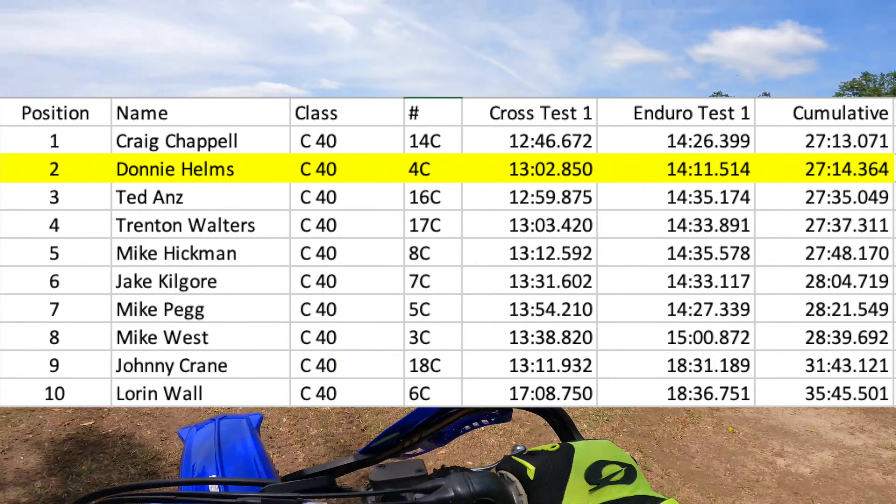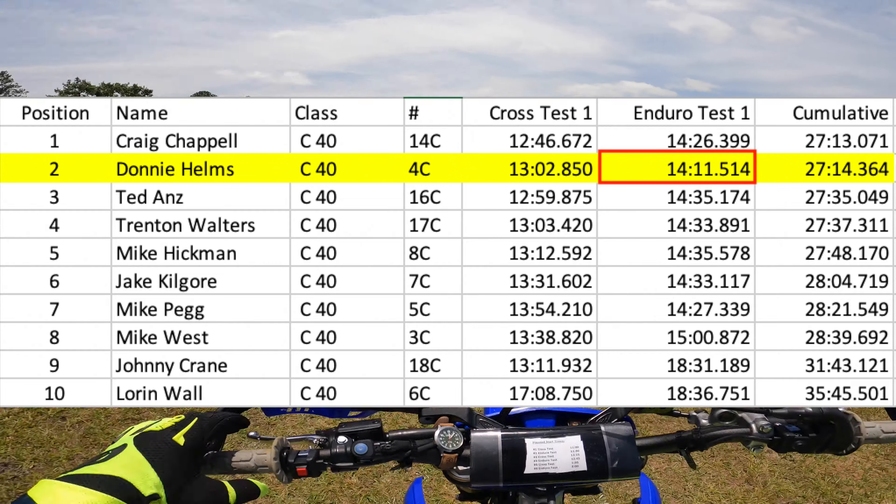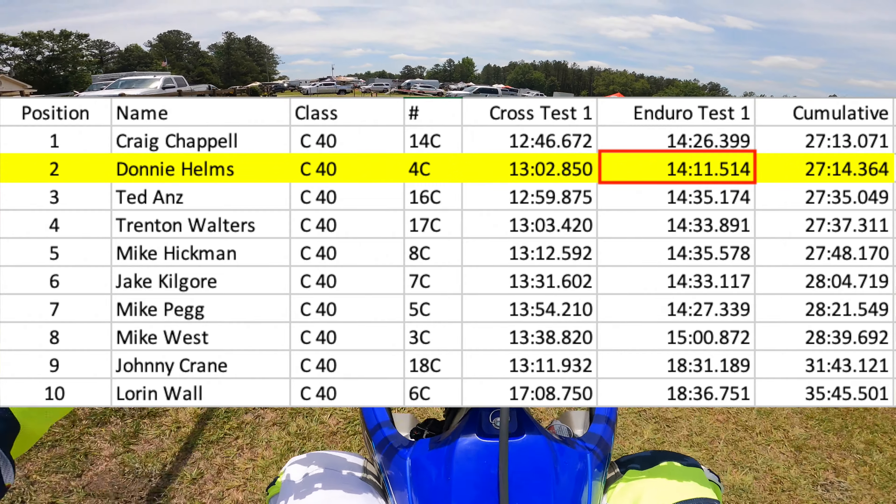Despite that one fall, I had the fastest time in my class for that test at 14 minutes and 11 seconds. I moved up to second place, only one second behind Craig.